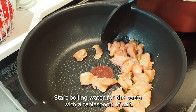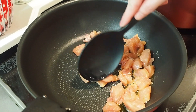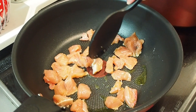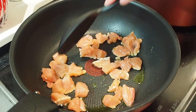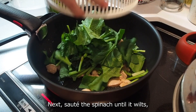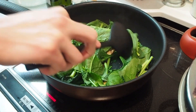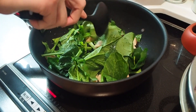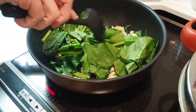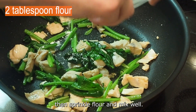Start boiling water for the pasta with a tablespoon of salt. Next, sauté the spinach until wilted. Then sprinkle flour and mix well.